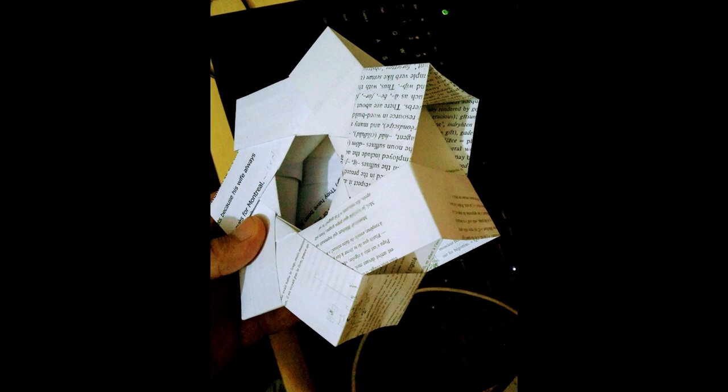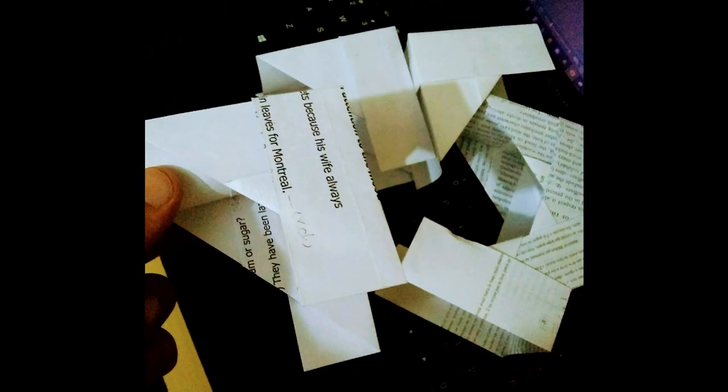I started to search for some kind of origami that could be used as a water wheel, and luckily I found it. It's an easy wheel made by interlocking the same piece until you complete the circle.